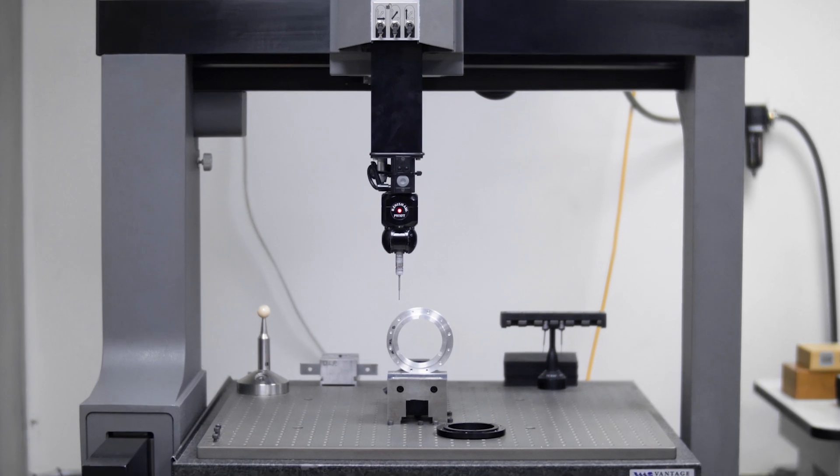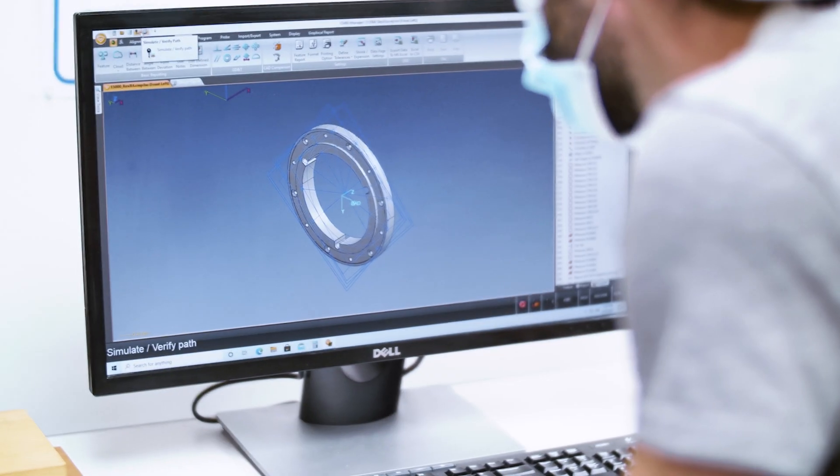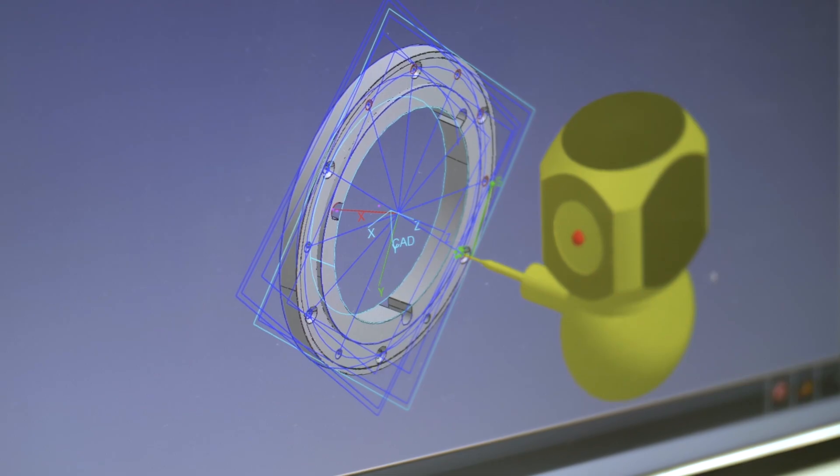Next, the hub is mechanically deburred. This ensures every surface is exactly the same on every part, and it prevents the inconsistencies that come from hand deburring. The hubs are then tested by a coordinate measuring machine to verify all measurements are correct and in tolerance.